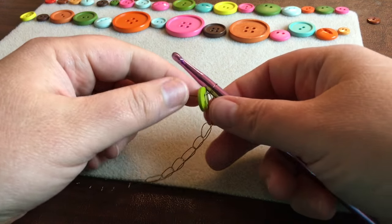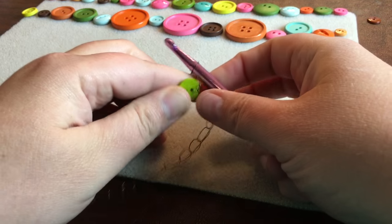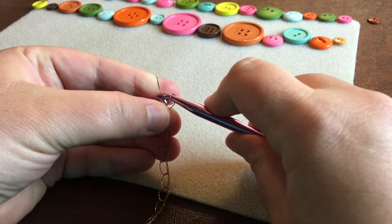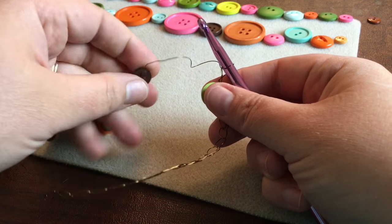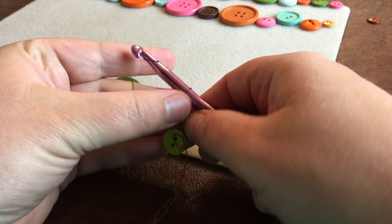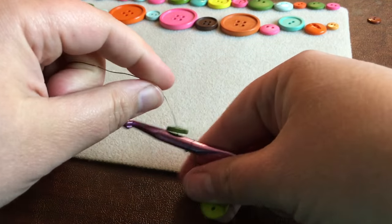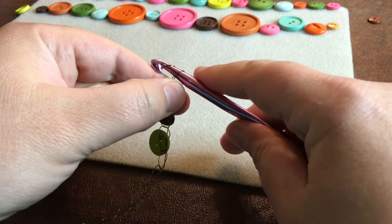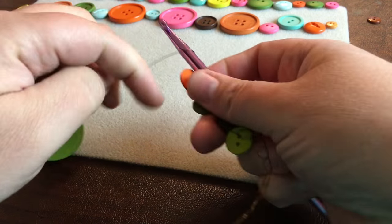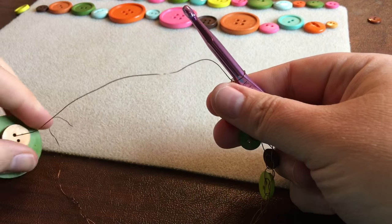Now we've got this button chained and it's locked in position. We want to chain one and then grab the next button — slide that next button over, lock it into position with the chain, then chain one. Grab the next button, lock it in, chain one. That's really all you're doing the entire way down: chain one, chain on a bead or button, then chain one again. Grab a bead or button and continue.